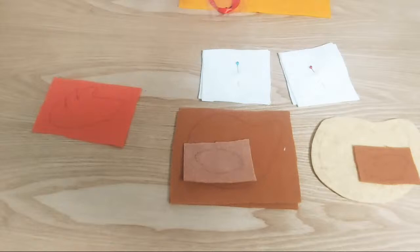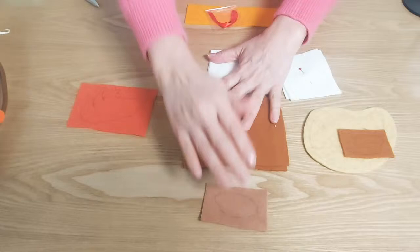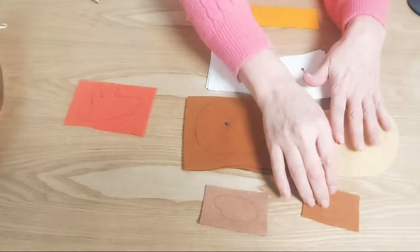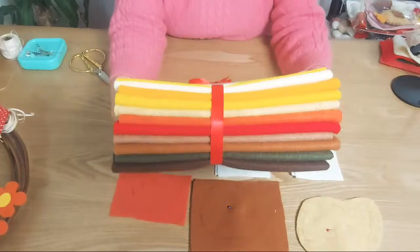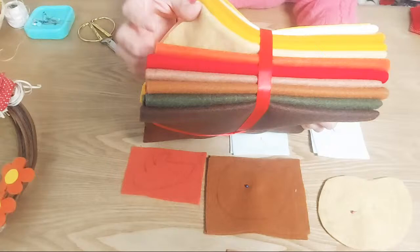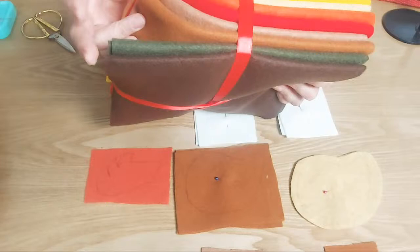Hicimos también un pack. A pedido de ustedes porque una señora linda me dijo: Sonia, ¿por qué no haces un pack con esos colores que sean diferentes al pastelito? Y bueno, entonces hicimos el pack. Nos quedó así, en qué hermosura, ¿cómo quedó? Quedó el amarillo del pollo, el de las patas, el del cuerpo de la gallina, el de la colita, el de las crestas, el del gallo, el de la gallina, el de las hojas. Todos los colores.